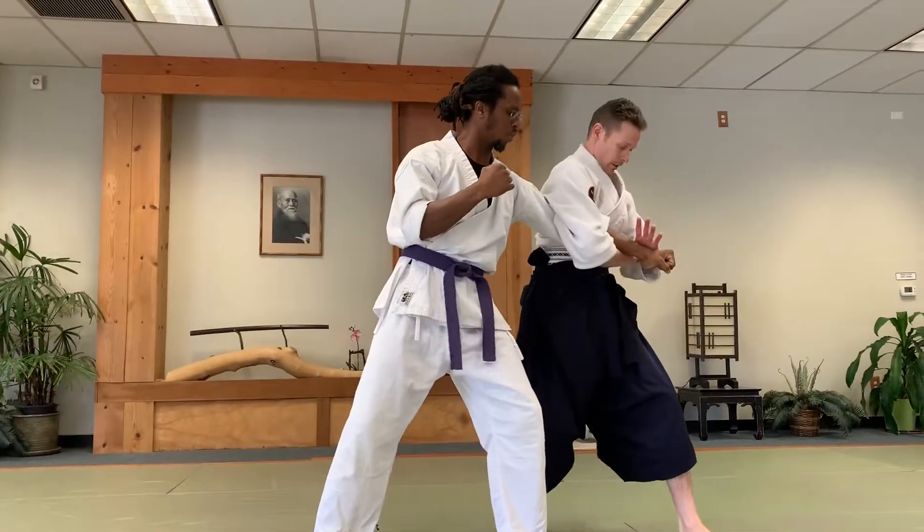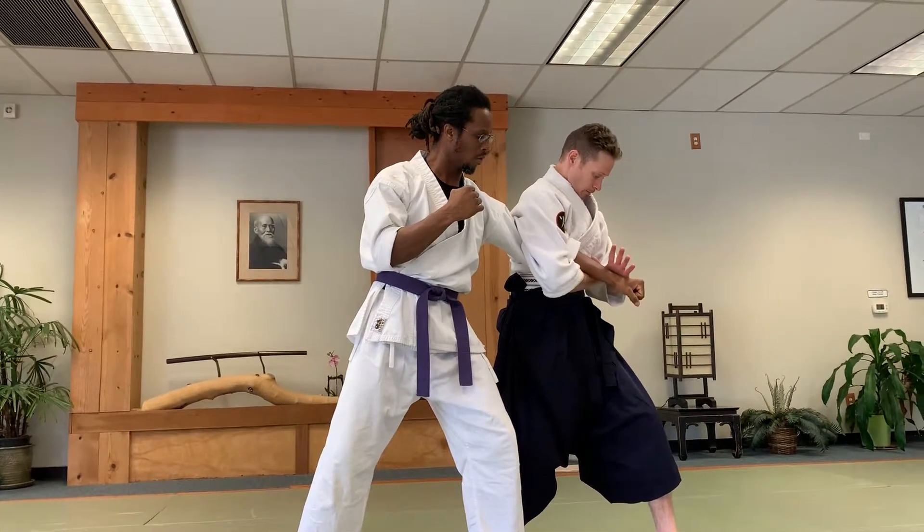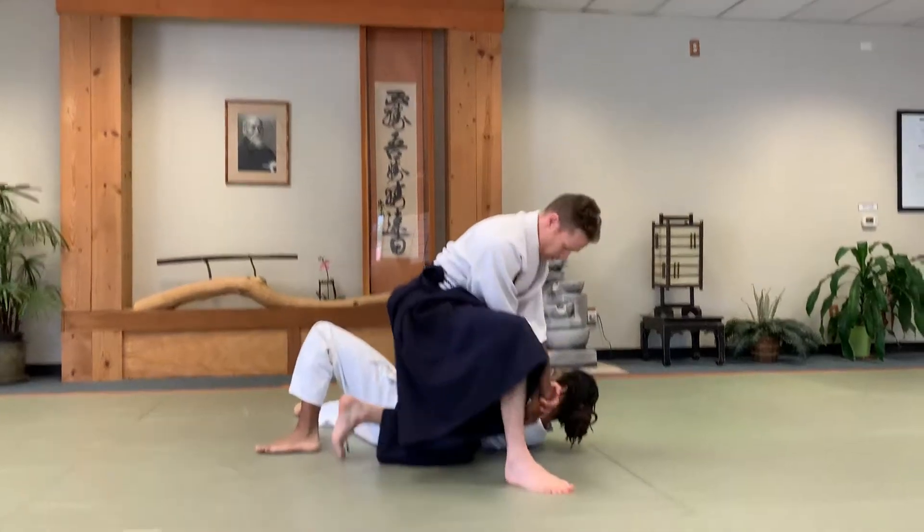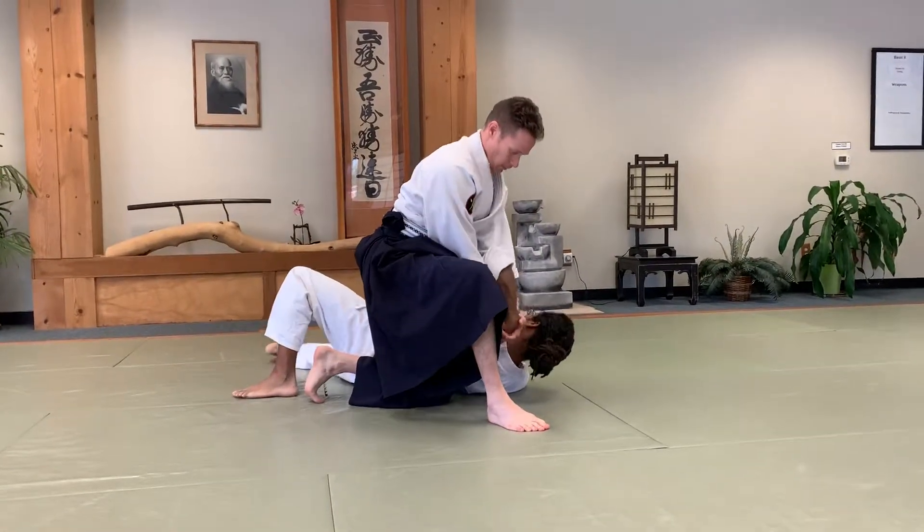Straight into here, palm on here, palm on here, turn all the way down, come underneath, and then you pin.